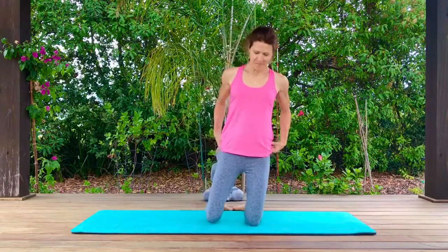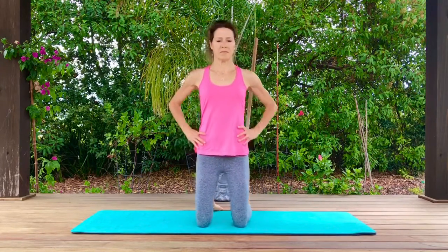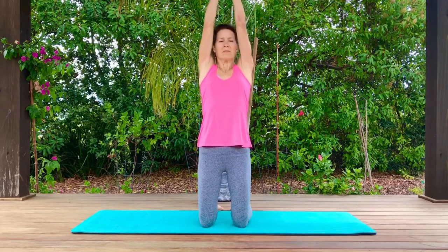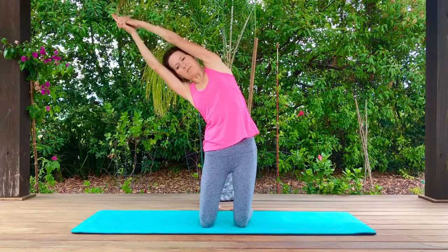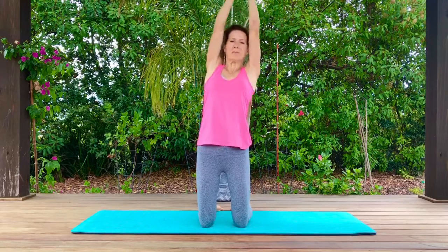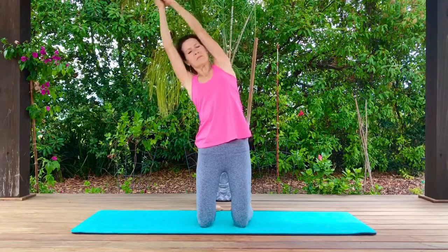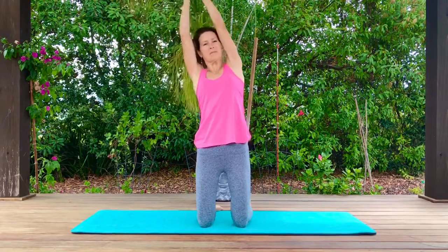Let's come onto our knees. Your knees are directly underneath your hips. Arms straight back, arms straight up — clasp your hands. Lift up the chest as you reach over from side to side. Keep breathing. Make sure your back is straight and your tailbone is tucked under.